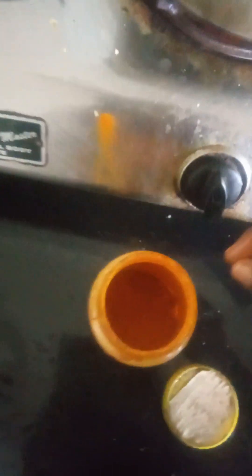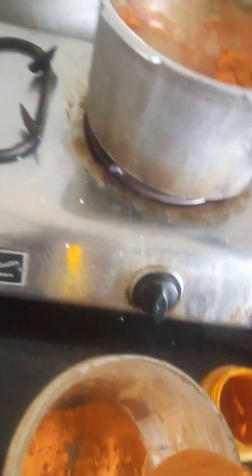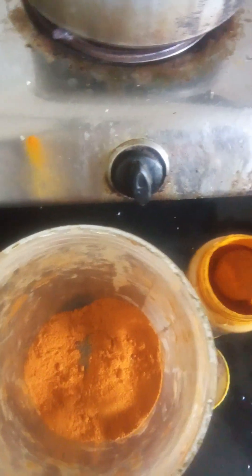I am going to put the ideal sauce. I am going to put it in the masala powder, just one spoon. I am going to put it in the masala powder and then in the fennel powder, but I am going to put it in the masala powder.